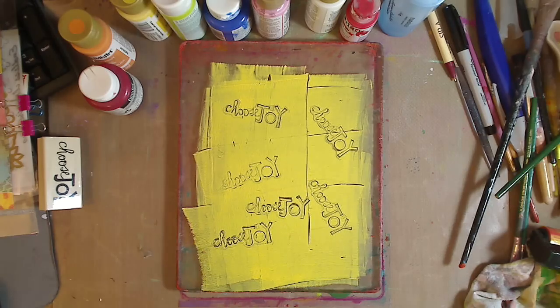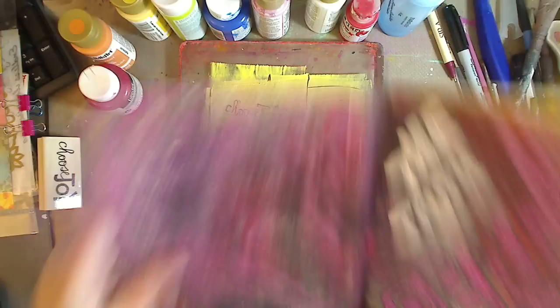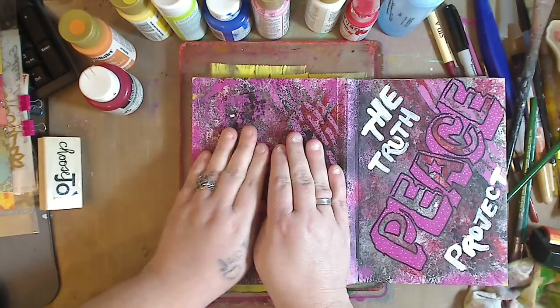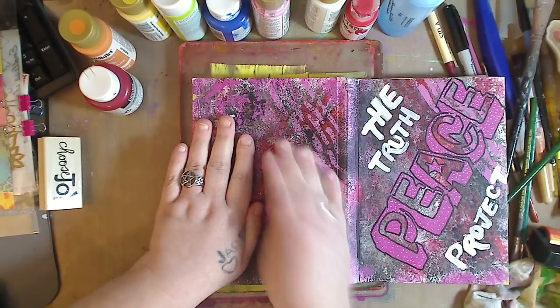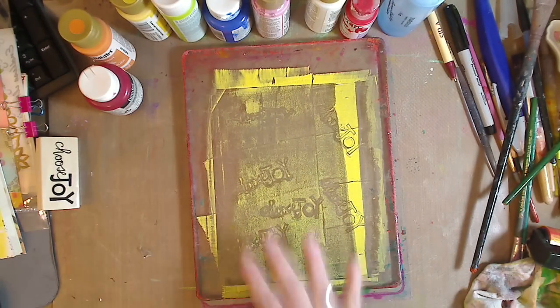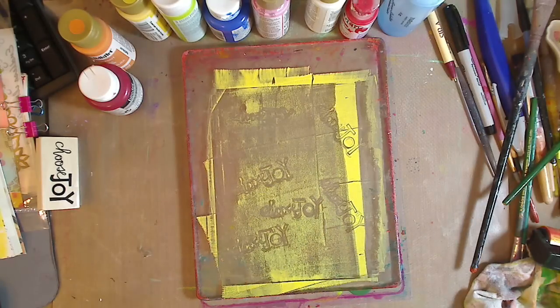Now let's take the art journal and lay it down. You can have your paper — I don't have it gessoed or anything. Just lay it down, give it a good push, and lift up. You're not going to be able to see it too well because of the lighting and it's yellow, but it's going to help you when we go to layer. That's our first layer — no big deal. You don't have to worry about it being backwards or forwards, it's just adding texture.